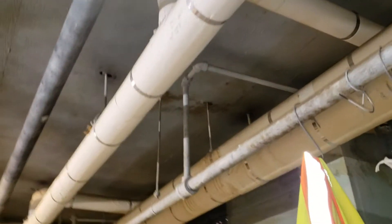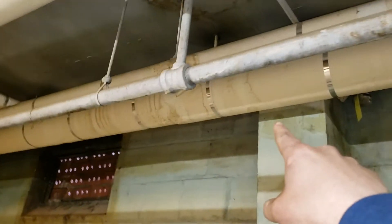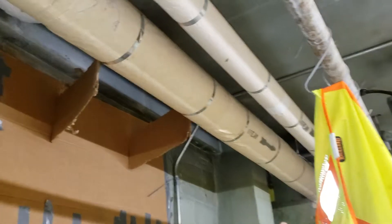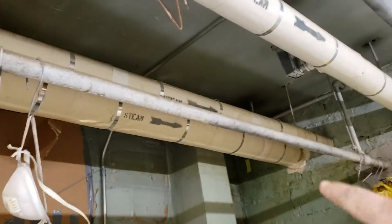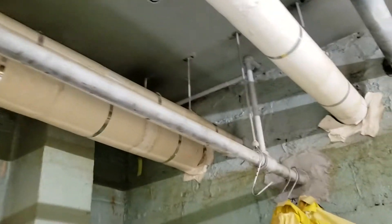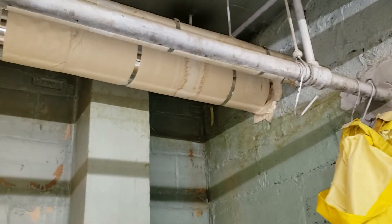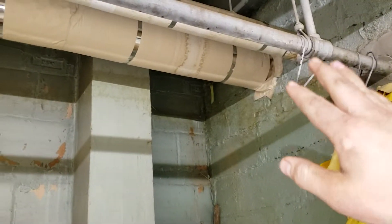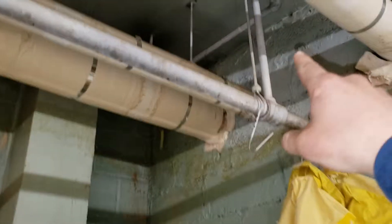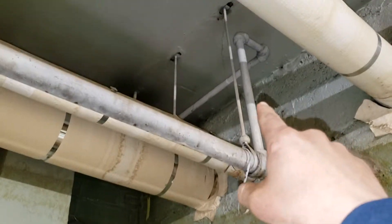What happens is the steam supply goes into each branch of the building. As you can see, I've got three different lines. I have this small line which is my return, and each radiator in the tenants' apartments has to have a steam trap at the end of each radiator.